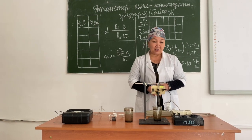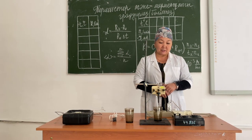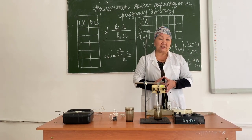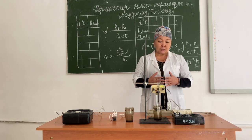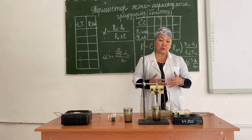A thermistor calibration is its temperature and resistance dependence determination. Since a thermistor is made of a semiconducting material, its resistance will change as its temperature rises. In today's work, we are going to define this dependence.